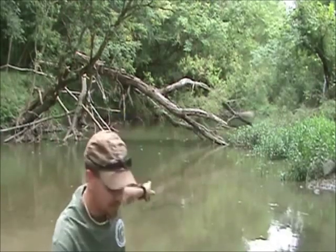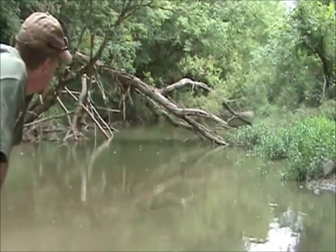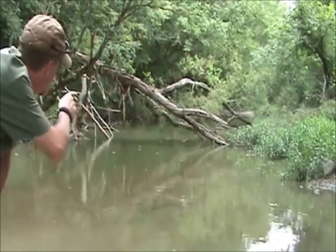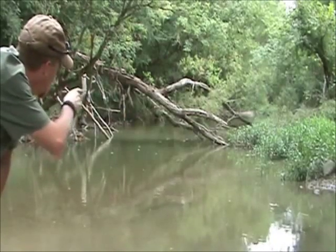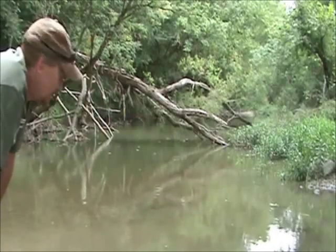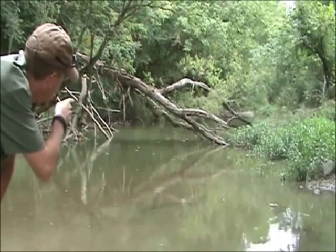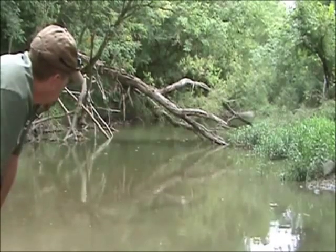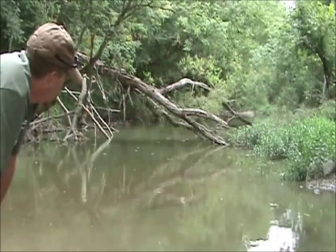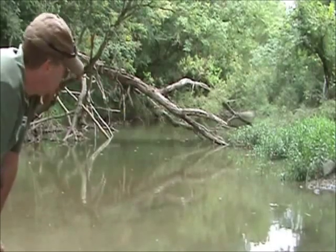Look back here — in between this deadfall and the other side of the bank are some logs sitting down, and that kind of makes a funnel for fish to come through. What I'm going to do is string a line across there — you can see a couple jumping in there now — put a couple hooks on it and leave it set up and see what happens.